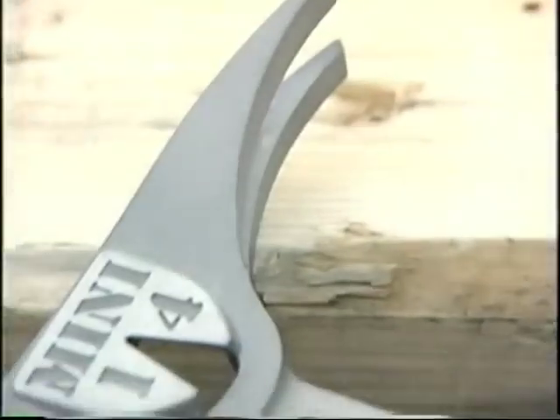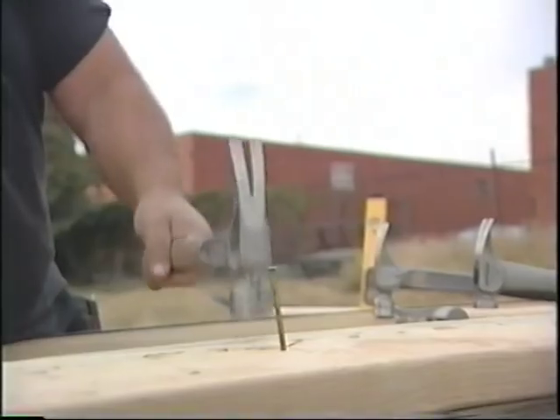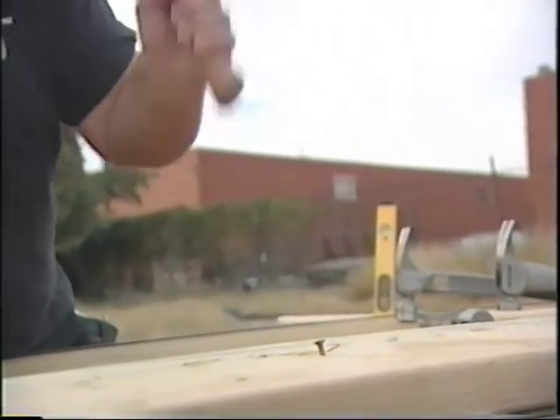Titanium is 40% lighter than steel but hits just as hard. Something that you're swinging that is lighter moves faster.